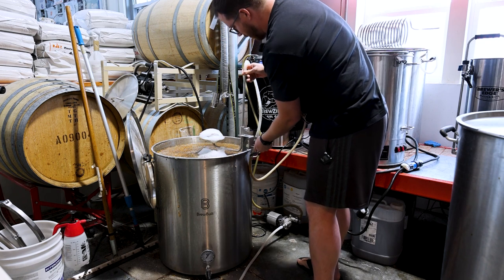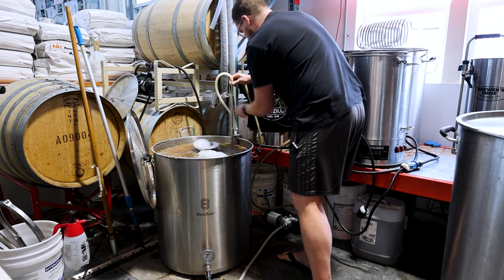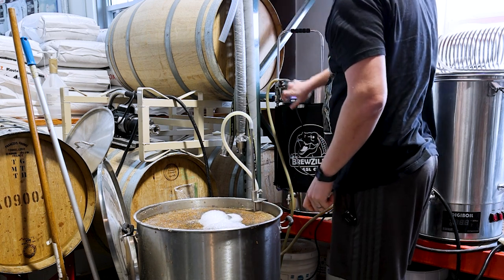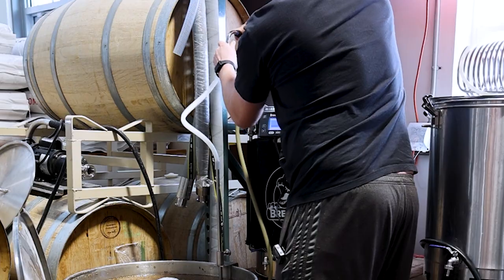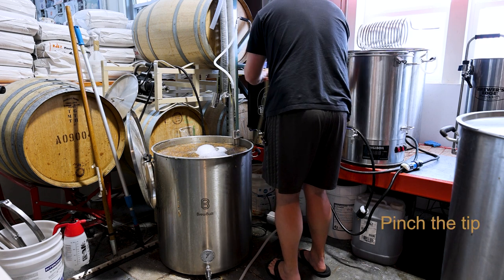I've got about 22 gallons of hot water currently but we need about 35 total, so I need to make another 12 gallons. Luckily sparging takes at least an hour so we'll have plenty of time. One of the fun things about using the Brewzilla as a sparge water heater is its built-in pump — that's one less pump to move around on what's basically a three-vessel system.